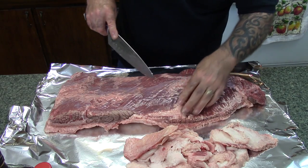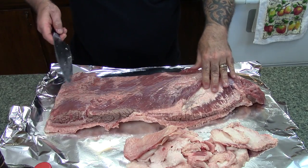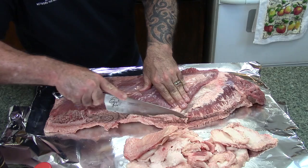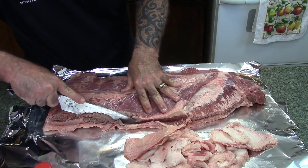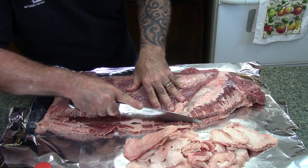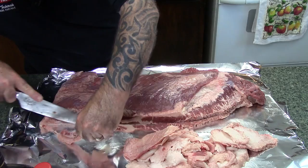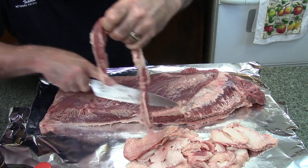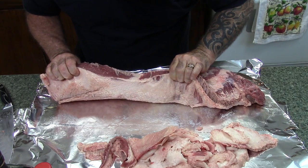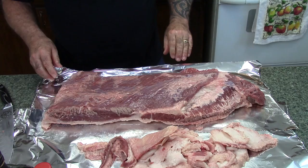For the most part that's looking pretty good. I'm going to leave that. Now what I'm going to do is clean up this entire side right here, just go down through here and make a good straight cut. We've got about a quarter of an inch of fat in places, thinner in other places. I think we're good.